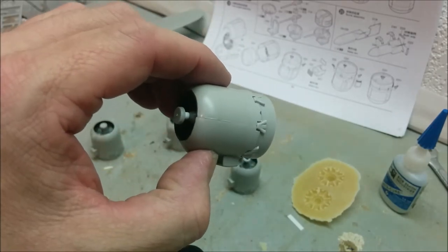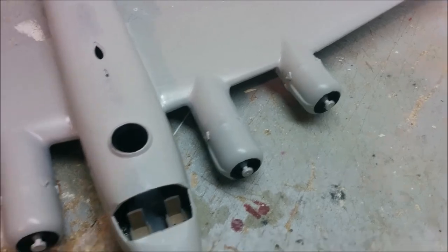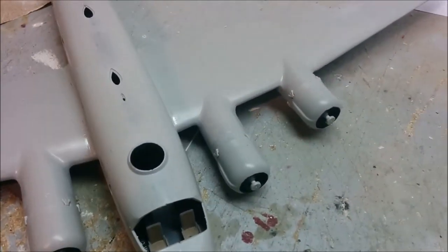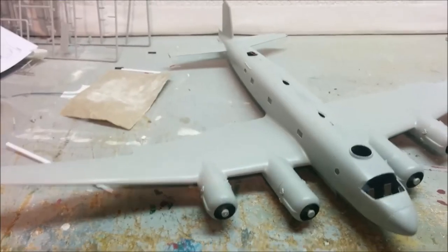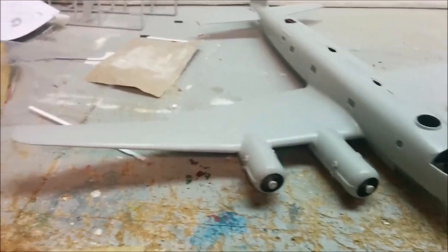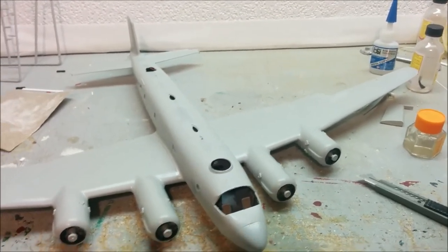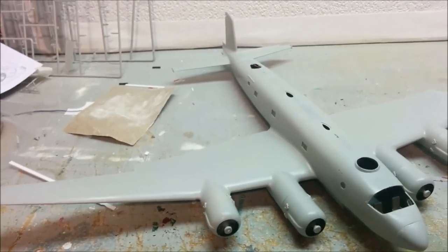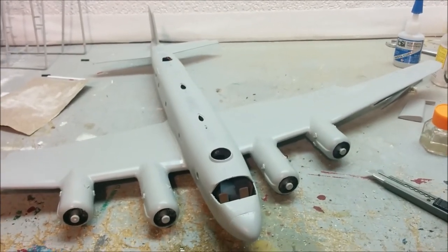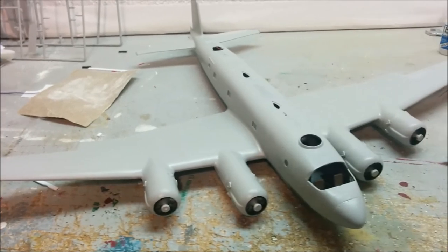These can probably be glued onto our plane. If this didn't already look impressive before, putting the engines on has certainly increased the 'impressivo' factor - I don't think that's a word. This week wasn't nearly as productive as I thought it was going to be. I still have to put maybe another 20 minutes of editing in, then my computer will take two hours to save it. Thanks for watching and until next time, keep on modeling.